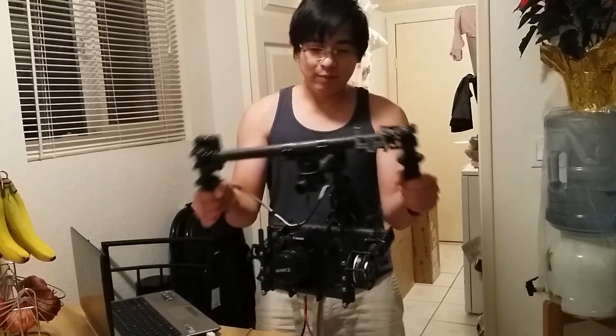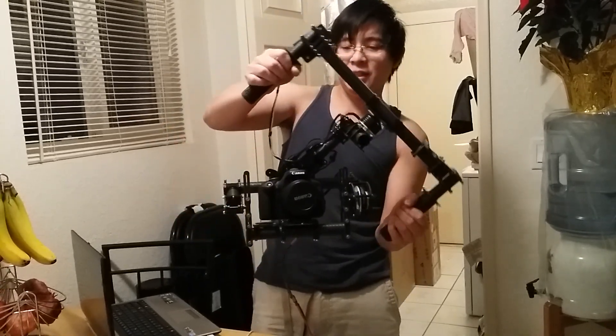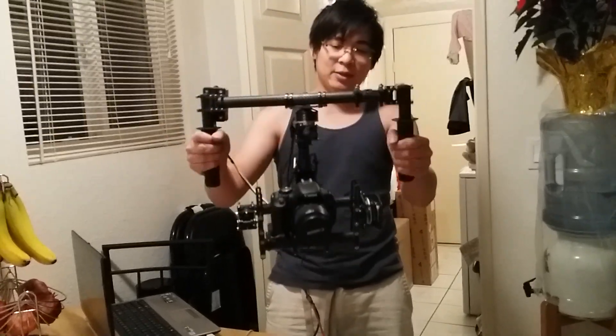Nice and precise, but if we get really aggressive, you can see it holds really well. You can see the extreme angle test — so far very impressive with the yaw motor that I'm testing out.